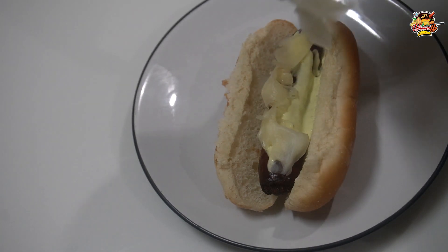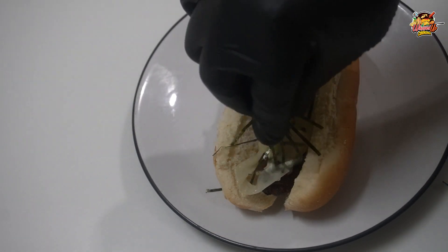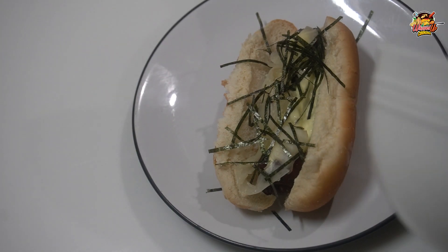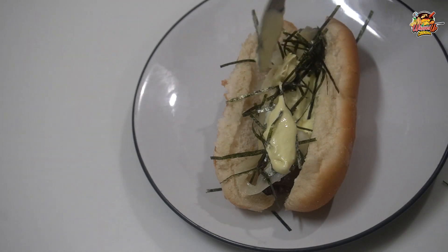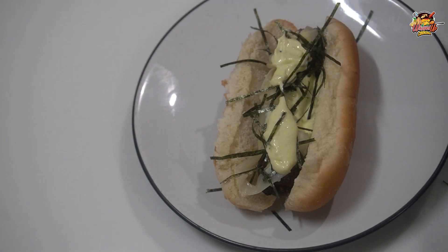Dress it up with the ginger. Got some shredded seaweed and we're going to go on top, a little bit more, and finish with some sesame seeds.